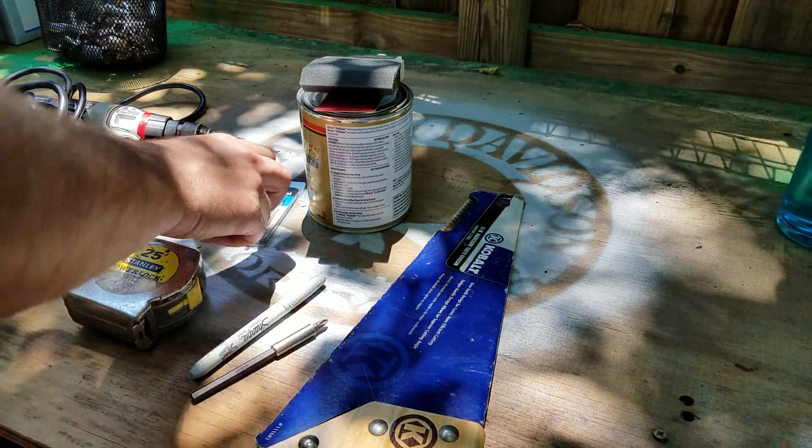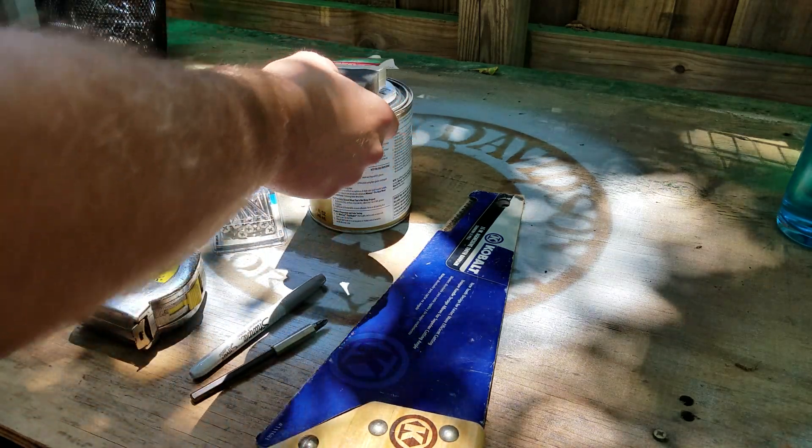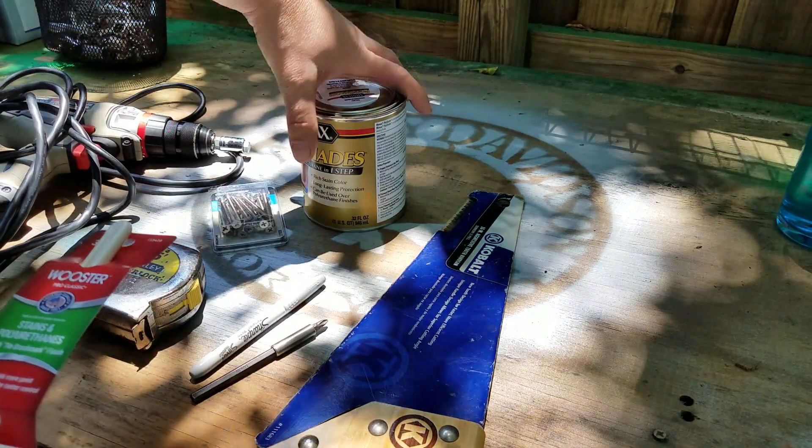Some screws — and again, I'm not a carpenter so these are probably not the right screws. Doesn't matter, I'm not trying to sell it, I just need it for my backyard. A brush. Some stain.